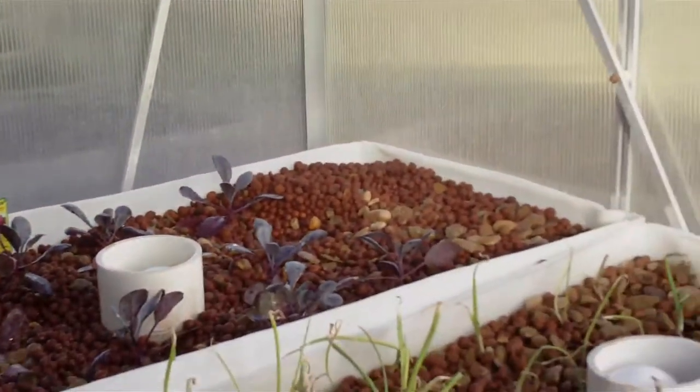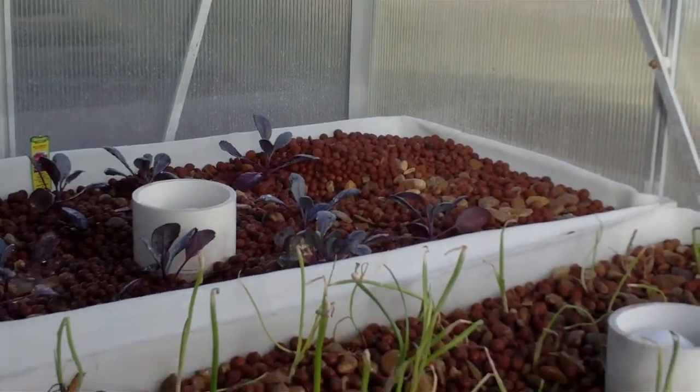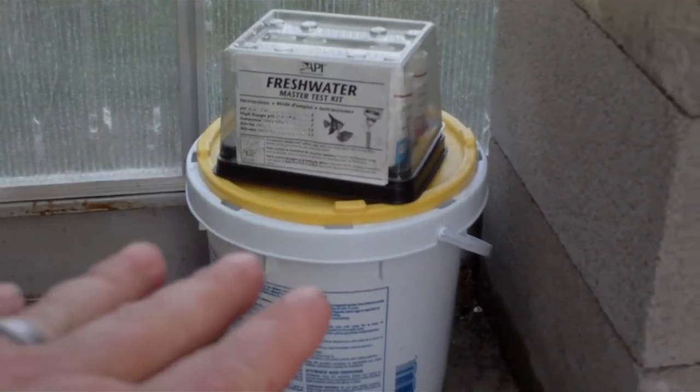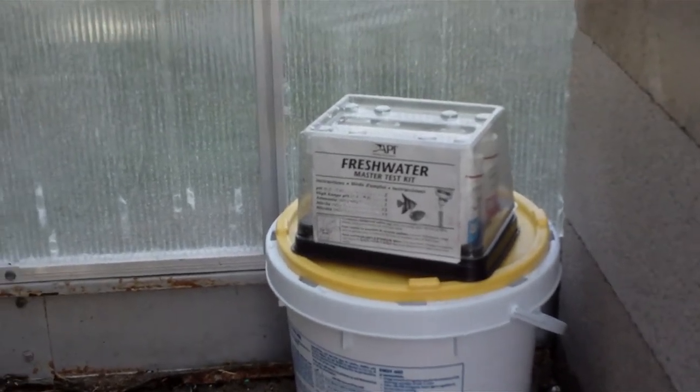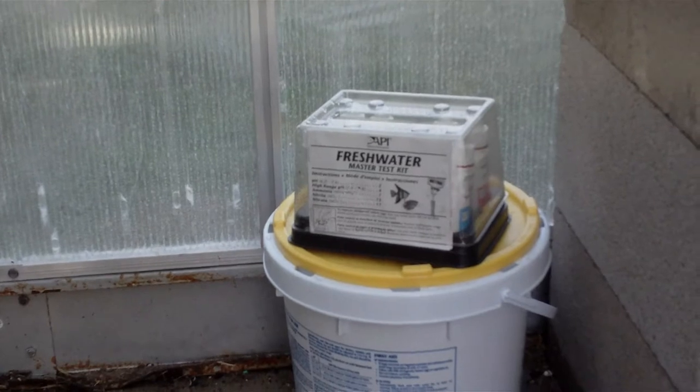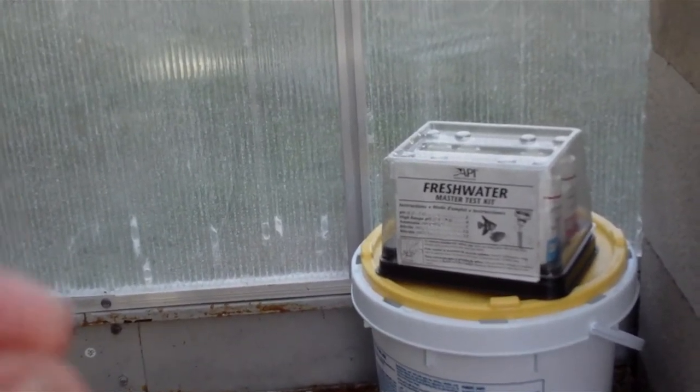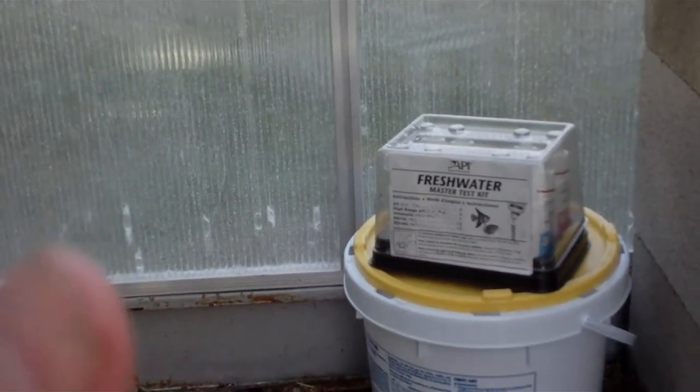All of the grow beds are flooding and ebbing properly. You can see one that is draining right now, and back there one has started already and will get quite strong. The system is working as designed and working quite well. There's also a test kit with some pH-lowering acid. I've been checking the pH — ammonia level is zero, nitrate is zero, and pH was 7.4. I added a half cup of acid and it dropped to 7.2. I'm going to add another half cup to bring it to 7.0, and continue until I get to about 6.8 to stabilize it there.